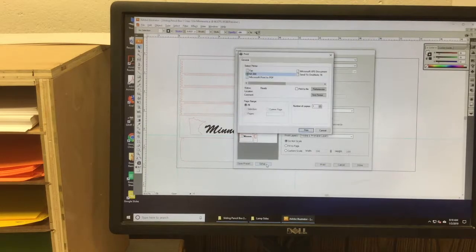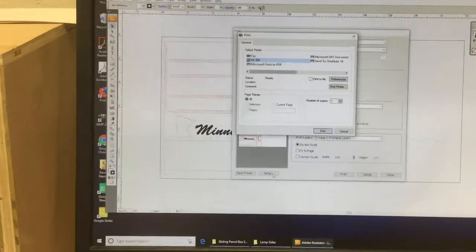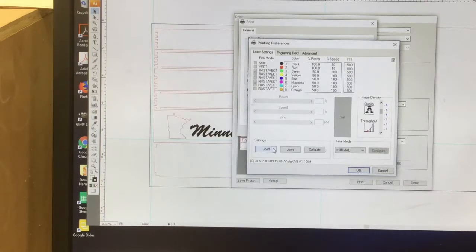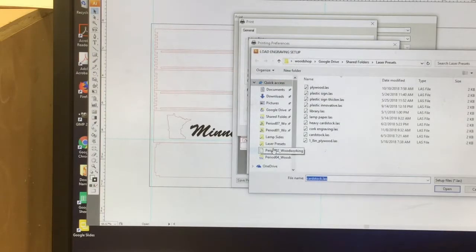You want to make sure that the settings are for cutting through plywood. So if you look here, I'm going to click on Preferences right there. And then there's a Load button where I'm going to load the preset for — way down at the bottom —